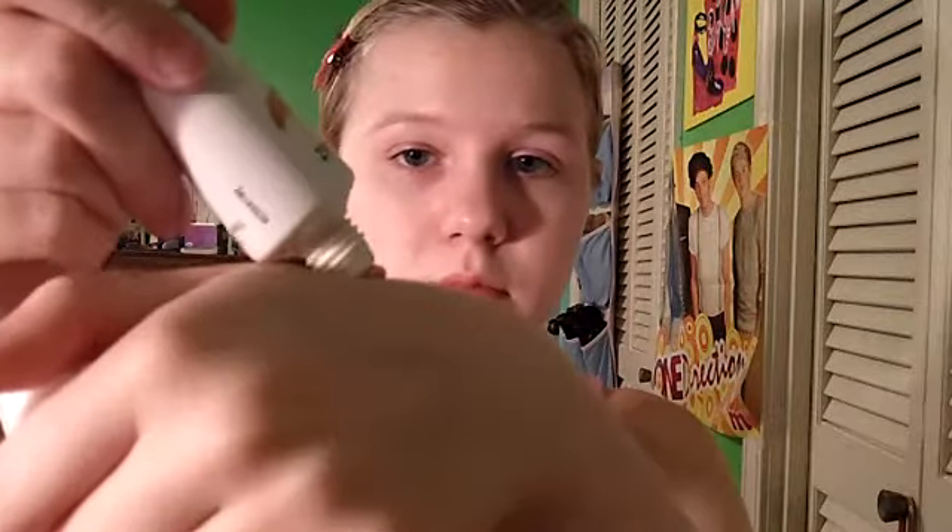Then I'm going to take a hair tie and tie back the rest of my hair just to get it out of my way for when I do my makeup. I'm starting out with a BB cream — basically this is just a tinted moisturizer — and I like to dot this all over my face, then I'm going to be taking a stippling brush and blending it into my skin.